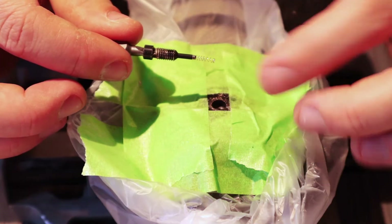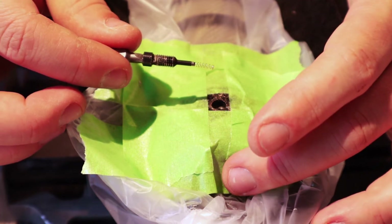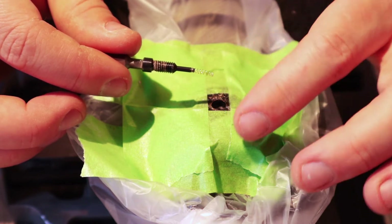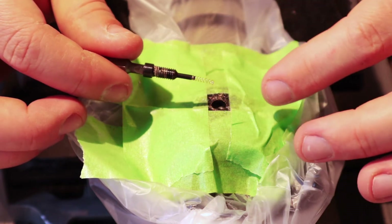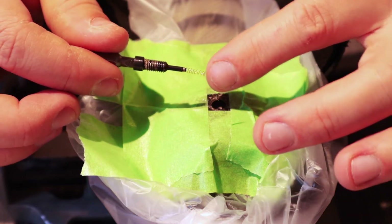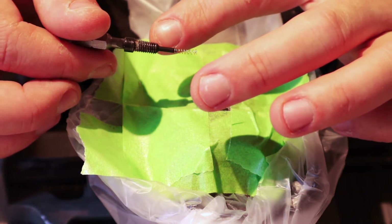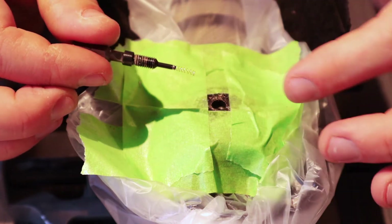Here you have the screw with the spring, and it serves two purposes. Once I saw this, I immediately understood that something was off. This is how they solved the grounding from the XLR jack to the outer case — because in between there's plastic. So once you screw this in, it holds the whole capsule in place and also serves as grounding for the outer casing to the XLR jack.